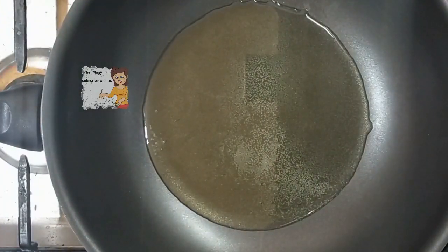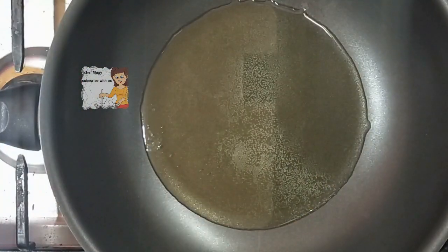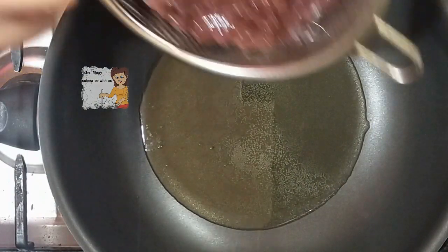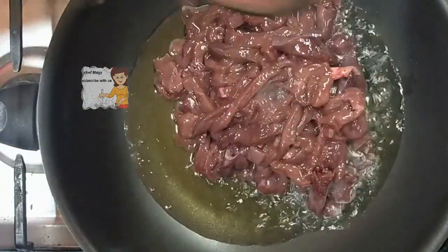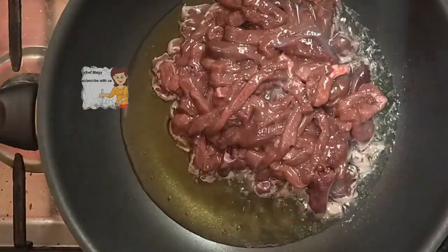Let's start to make the liver. I put a saucepan on the fire, high fire. I put the oil and let the oil get hot. I put the liver in the strainer to remove the excess, to be nice and pure. Now the oil becomes hot. I add the liver and put it together.